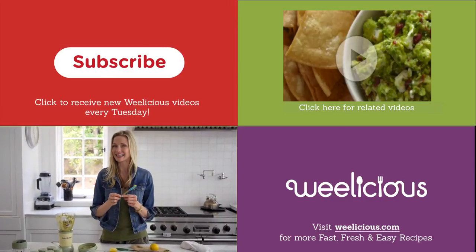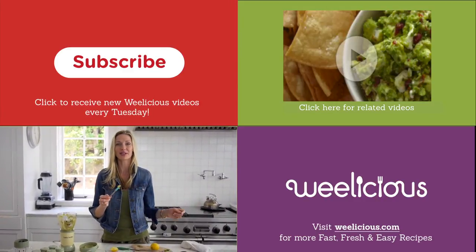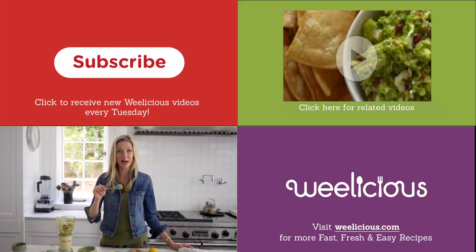Baby's gonna love this! For more fast, fresh, and easy recipes like this, check out wheelicious.com. Don't forget to subscribe and leave a comment below.